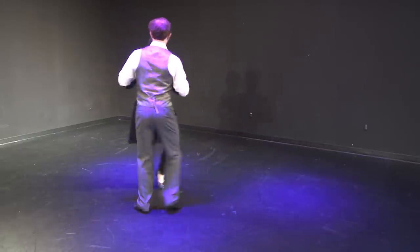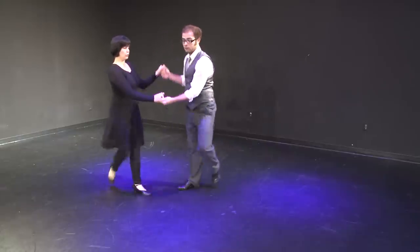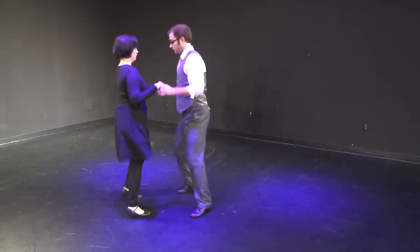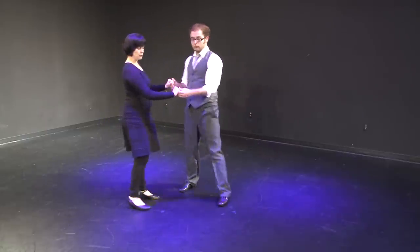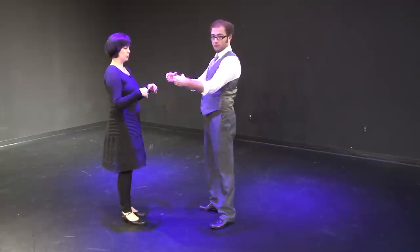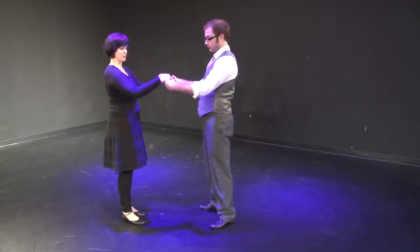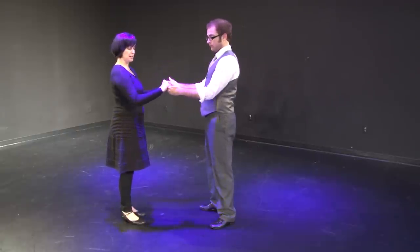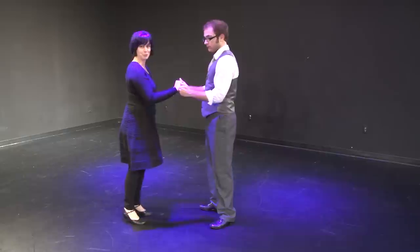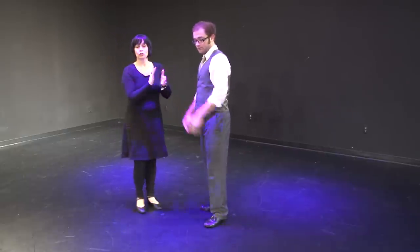Josh is starting on the left foot as the leader, I'm starting on the right foot as the follower, and you see that we're in a two-hand hold. The way that we get into this two-hand hold is Josh pretends like he's holding two glasses of something and I am dipping my fingers into those glasses. We're not actually holding each other with our thumbs — the connection is here — so that way you get that swing push-pull connection that you want to have.